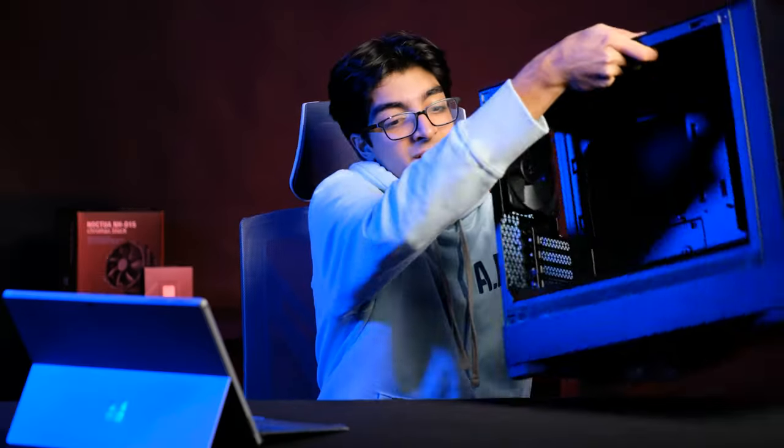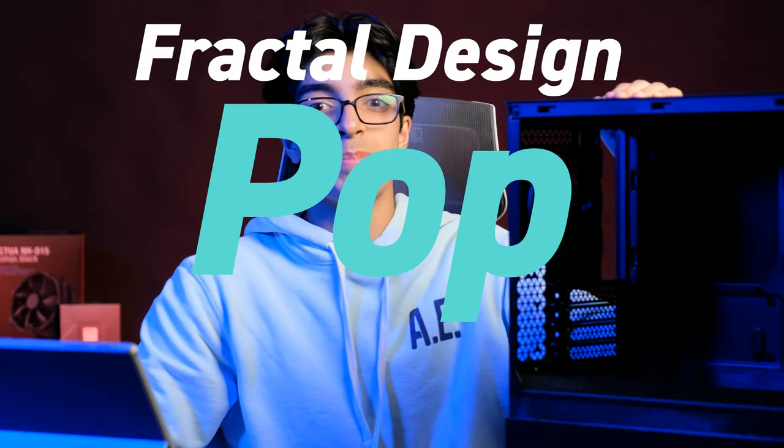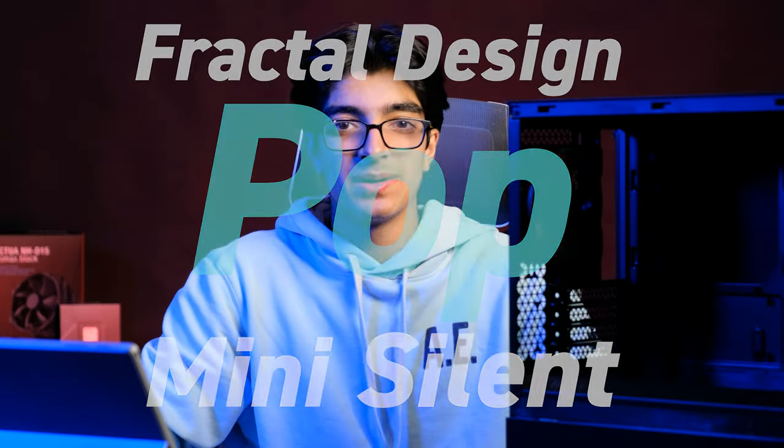What's up guys. Welcome back to another GigiDeek video. And today I will be building the quietest PC I've ever built using the Fractal Design Pop Mini Silent. I'm super excited to build in the case. Yeah, let's begin.